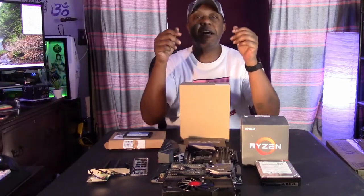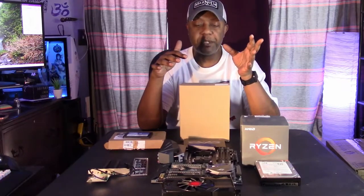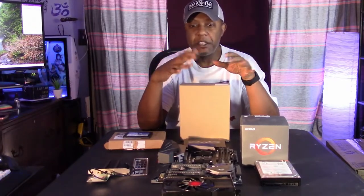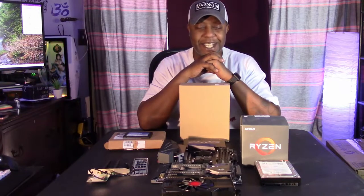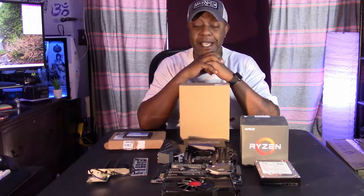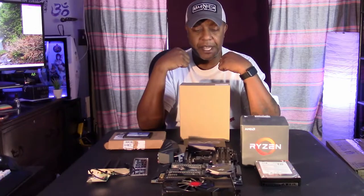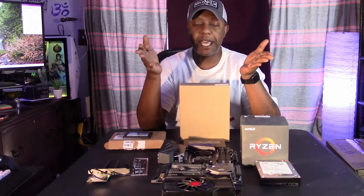A test bed is usually like a computer that lives outside of a case but on a frame, and you can swap out and test components freely. I didn't get one of those because I just happen to have a couple of extra cases lying around the house, so I'm going to use an actual computer case as the test bed. It'll still work, it'll still be just fine.